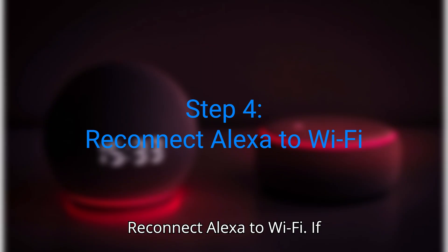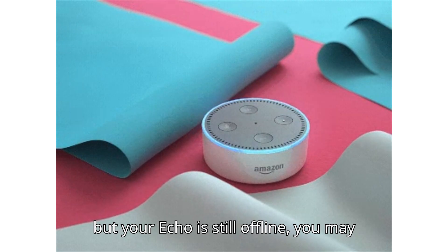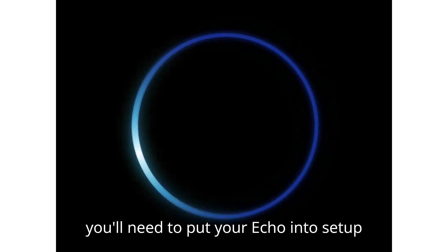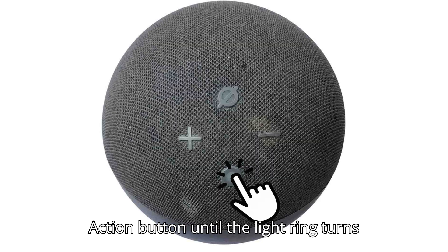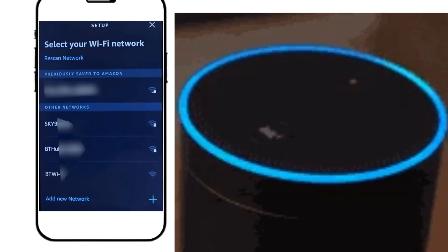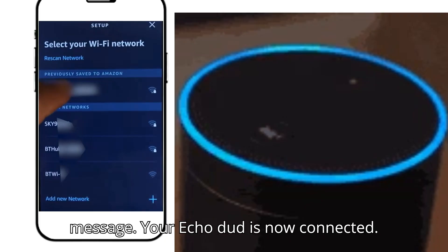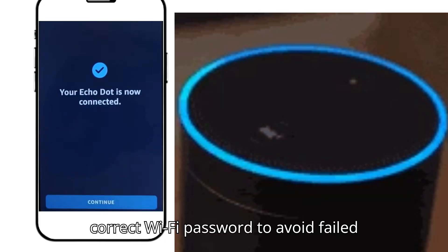Step 4: Reconnect Alexa to Wi-Fi. If your Wi-Fi is working for other devices but your Echo is still offline, you may need to reconnect it manually. Put your Echo into setup mode by holding the Action button until the light ring turns orange. In the Alexa app, under your device's settings, look for Wi-Fi Network and select Change. Connect your Alexa device again and you'll get a confirmation that your Echo dot is now connected. Make sure you are typing the correct Wi-Fi password to avoid a failed connection.